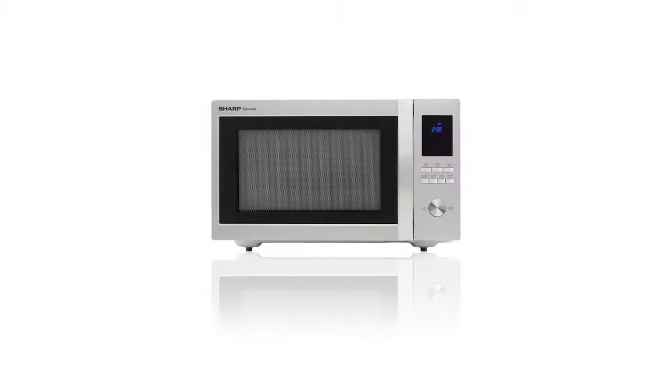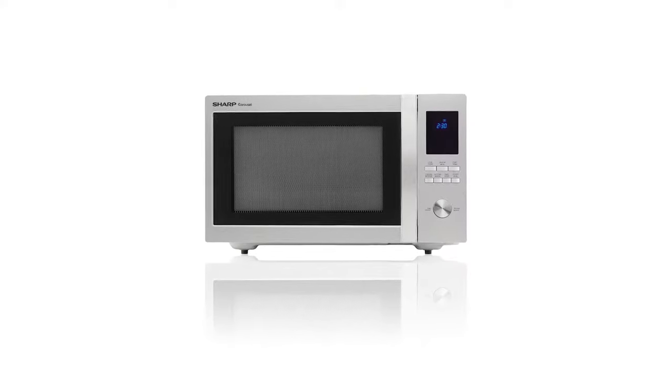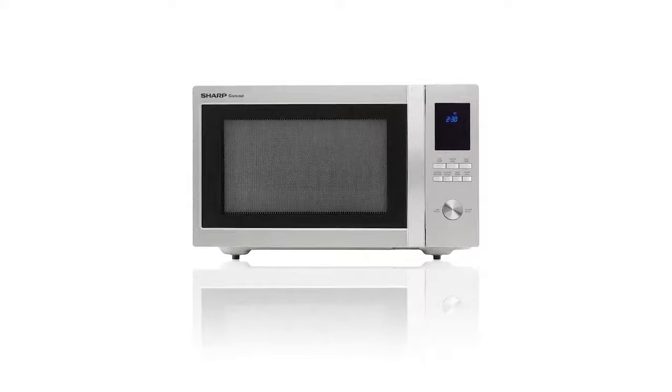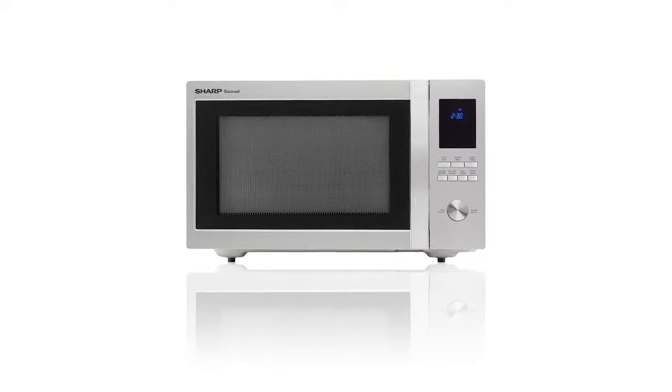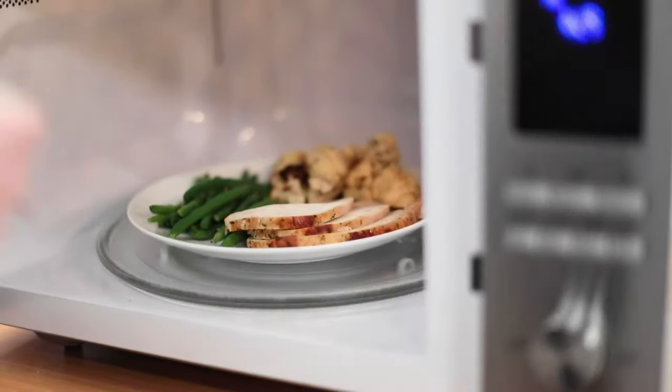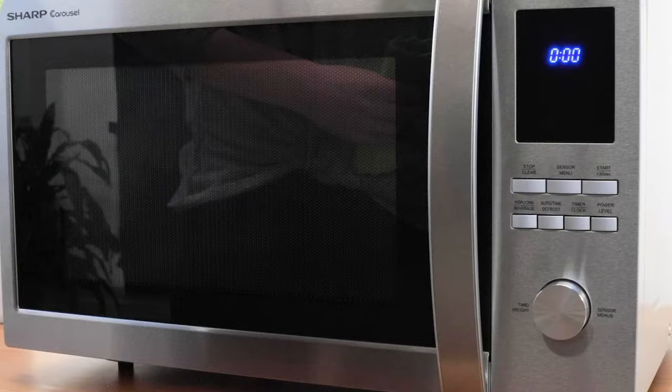This Sharp countertop microwave has a modern brushed stainless steel finish with a scratch-resistant door to complement your style. It's a roomy family-sized 1.6 cubic foot microwave with a bigger capacity to cook and reheat larger portions of food. 1,100 watts of power give you rapid reheating and fast cooking.